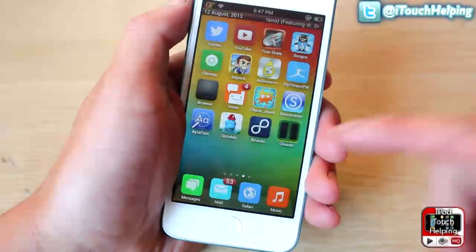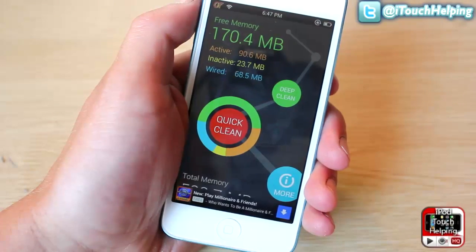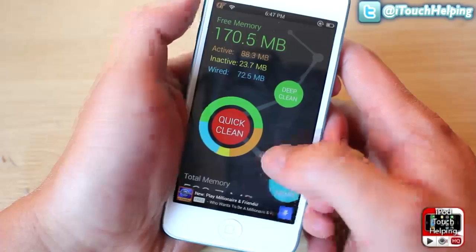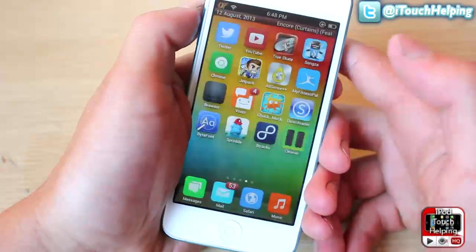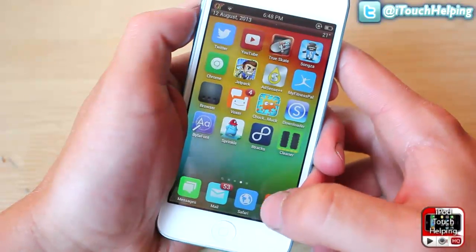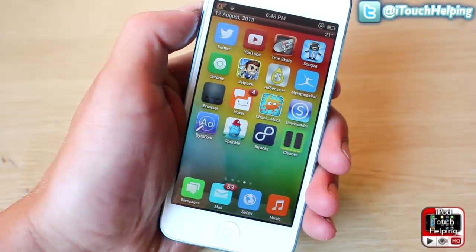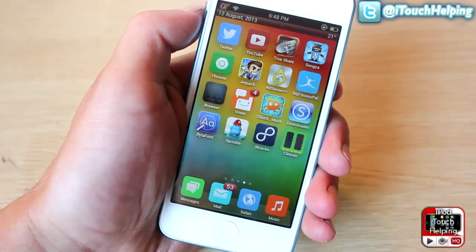I definitely recommend you use it whenever you notice you have a lot less memory than you normally do. Right when I opened up Cydia, we already have less memory, but that's bound to happen when you start opening and closing applications. So hopefully you guys liked this video — this was iPod Touch Elving. Give it a thumbs up, hit me up on Facebook and Twitter, and I'll catch you guys in the next one. Peace!